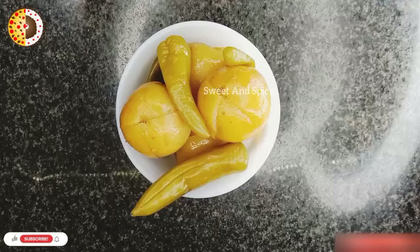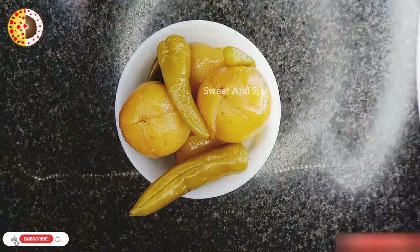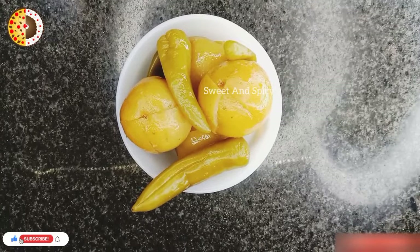The recipe will also be used in burger and swineware. The recipe will also be used in the recipe.